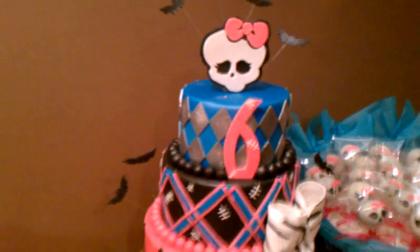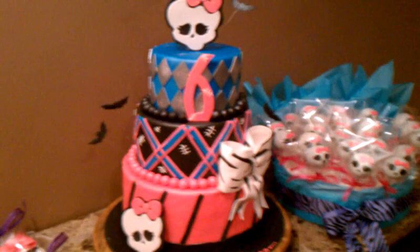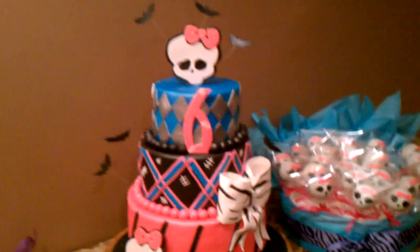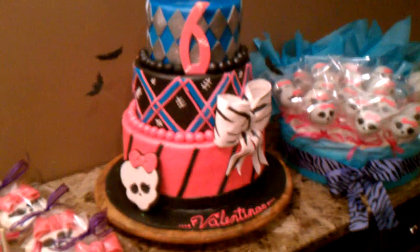That's the entire little dessert table slash souvenir cake kit and caboodle — kind of like an all-in-one. All these little treats are for the kids to take home. So that's pretty much it. Hope you guys like it. Can't wait to hear your comments. Let me know what you guys think, and thank you for watching.